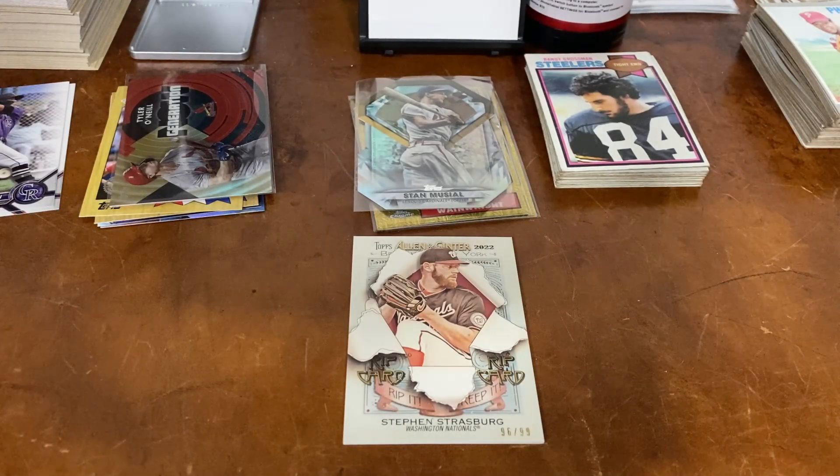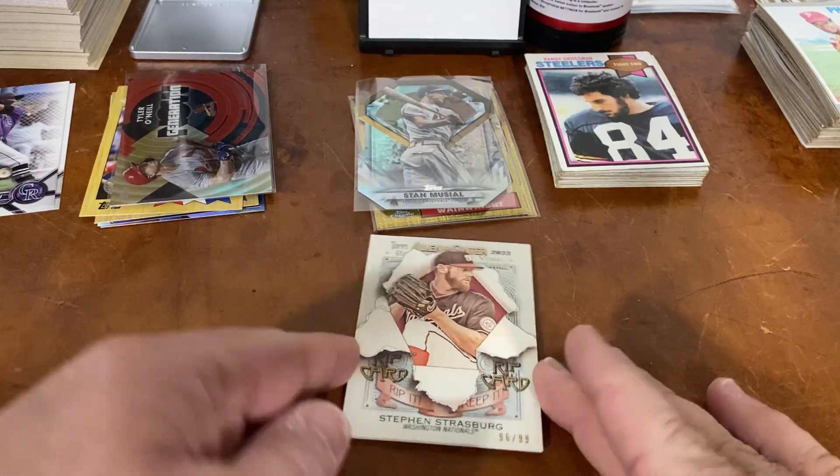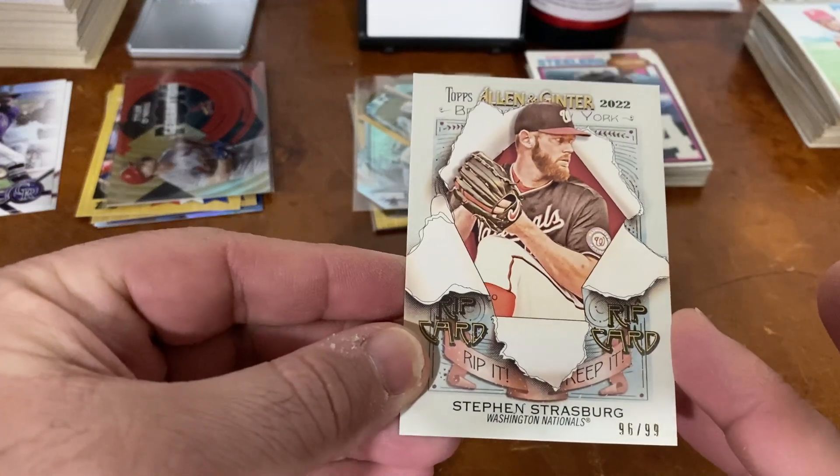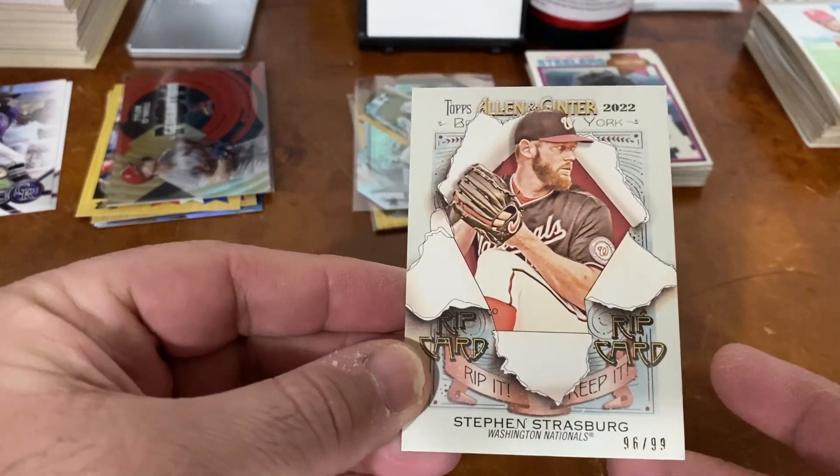Welcome back to the channel everybody. This is going to be a short video. I have a 2022 Steven Strasburg rip card. This is number 96 out of 99. We're going to take a quick rip at this.